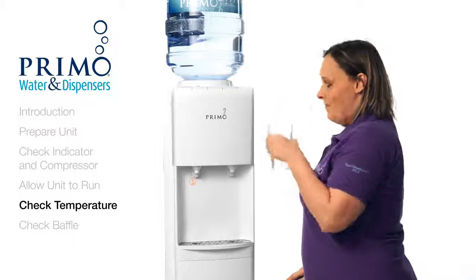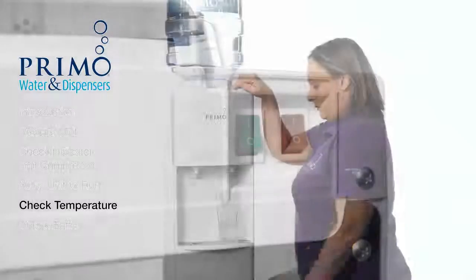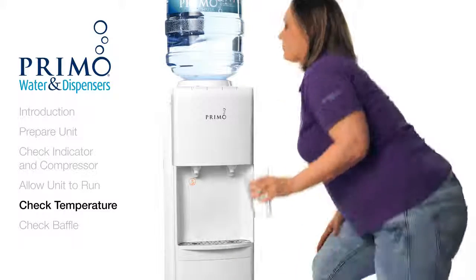If the water is cold, turn the hot switch back on and begin to use your dispenser as normal. If the cold water gradually begins to get warm after you've turned on the hot switch, we'll need to check your baffle as it may be out of place.